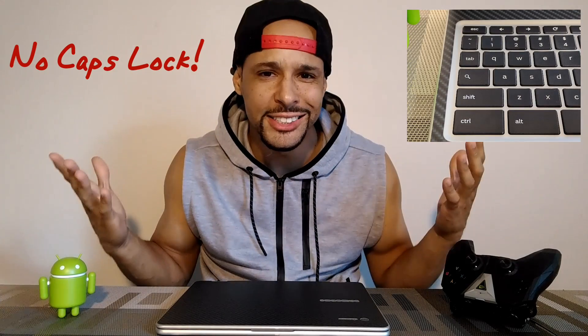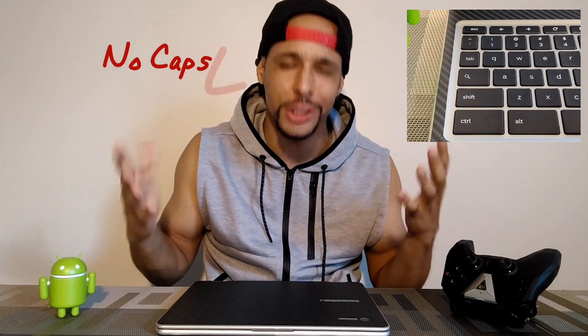Today I'm here to talk about something that I feel a lot of people don't talk about and maybe a lot of people don't know — the Samsung Chromebook Plus and a lot of newer Chromebooks, believe it or not, the keyboard doesn't have a caps lock. This sounds kind of crazy, almost as crazy as not having a headphone jack on a phone.